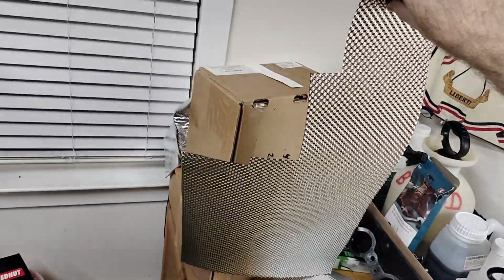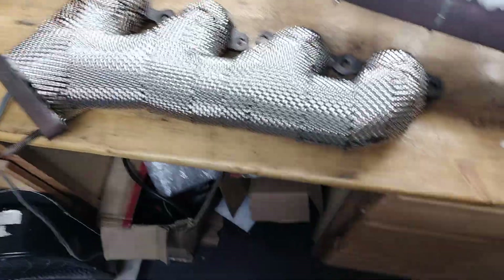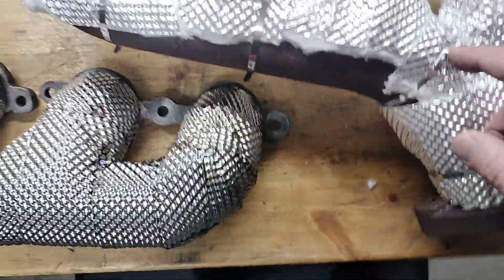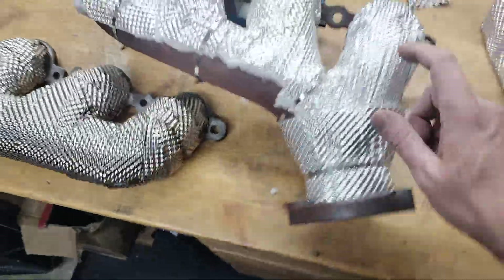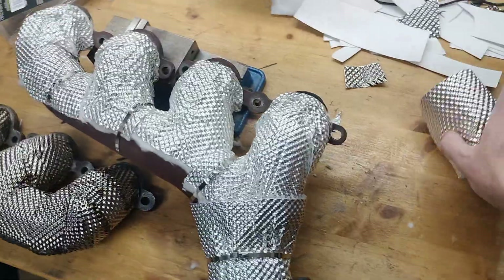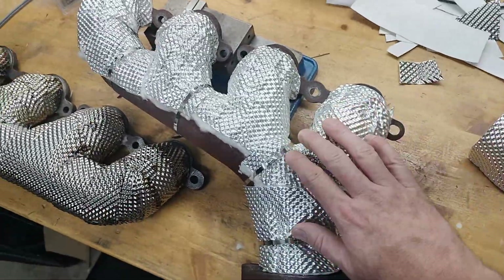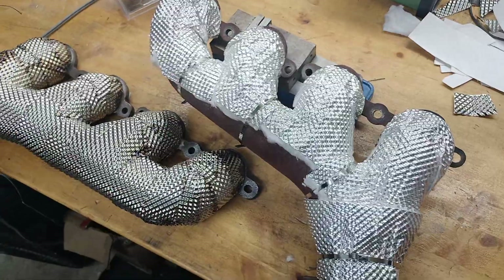I used one and a half sheets of this — it was 20 inches by 12. That stuff is very hard to find in America; it's available in Europe, Australia, and New Zealand but not in America so much. Everything from DEI, Heat Shield Products, all the stuff on Amazon — it's all going to be this aluminum stuff, which is super easy to shape and install, but it doesn't look as nice.